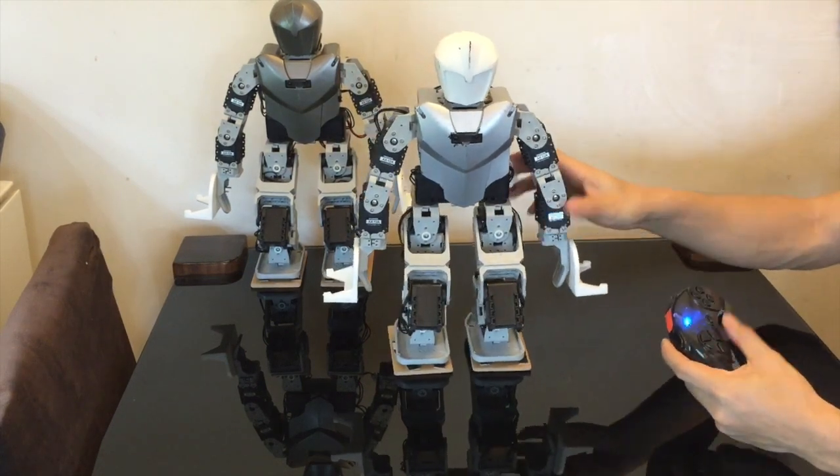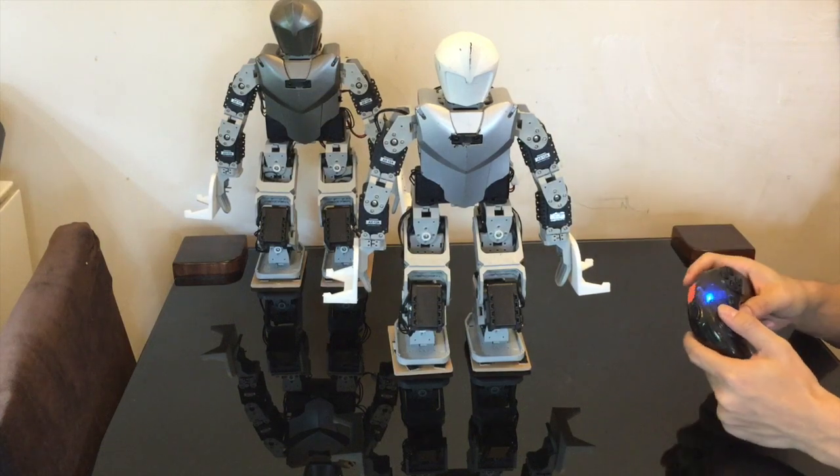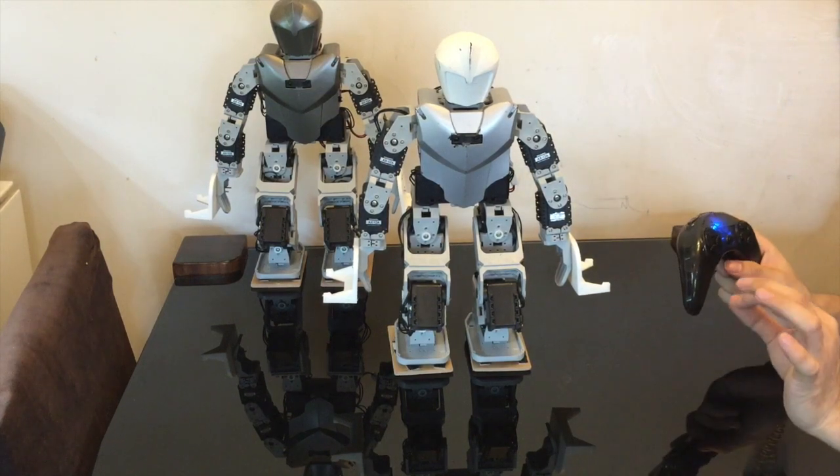That's in the task file — the variable is called TILT, and you can change that.